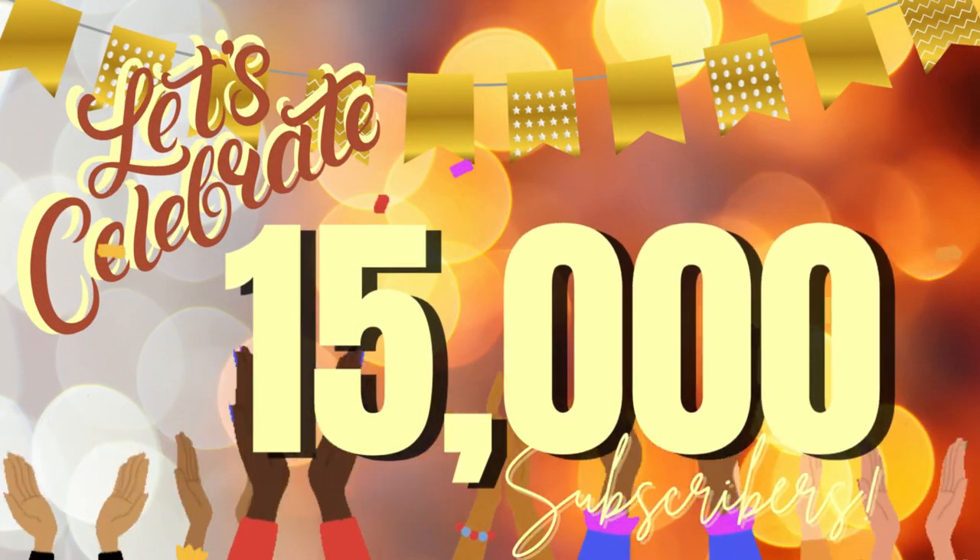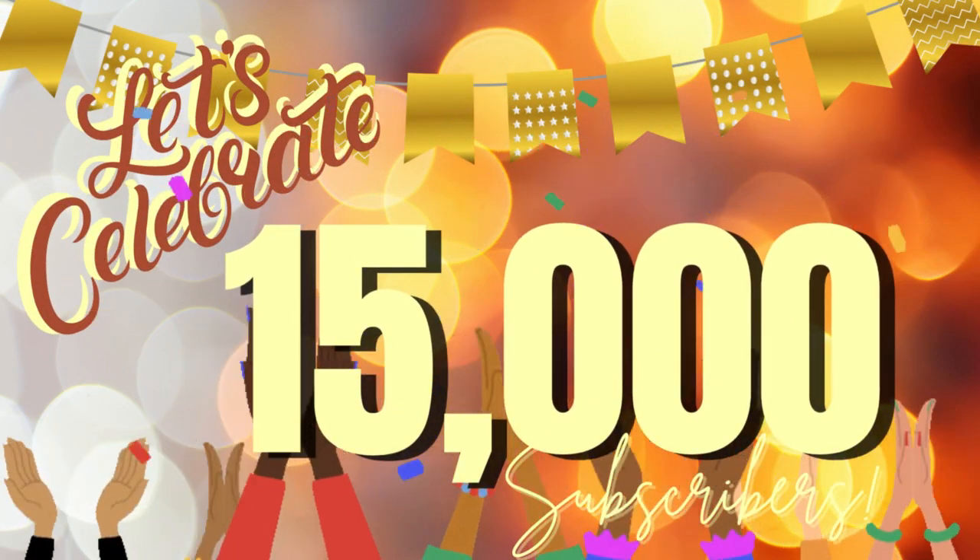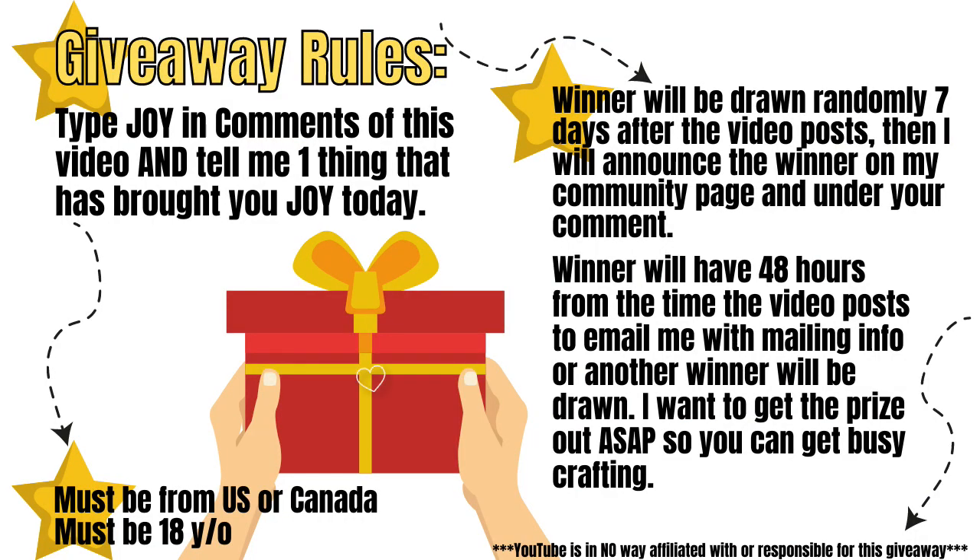Let's celebrate 15,000 subscribers! You are awesome. Here are the giveaway rules — be sure that you pause and check this out so you have a chance to win.